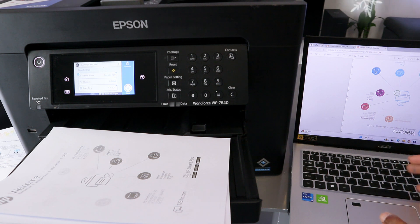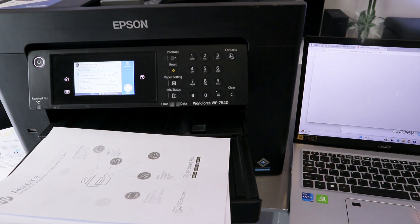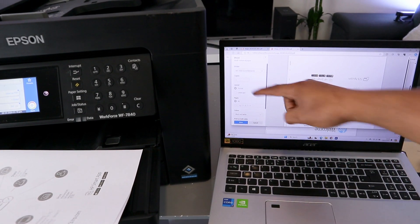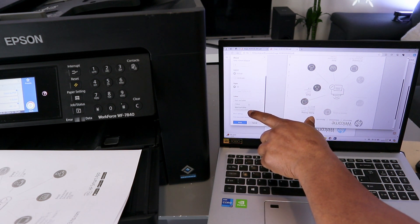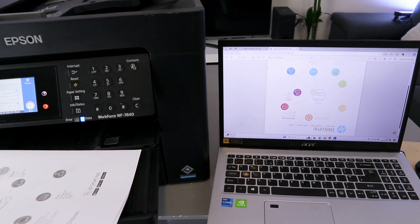If you want to print the document, select Ctrl+P. Then select paper size, layout, and whether to print in black or color, and print on one side. Select Print — the document is now going to print.